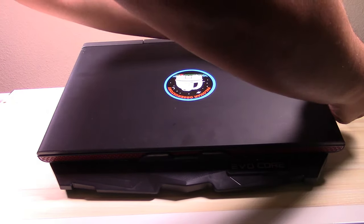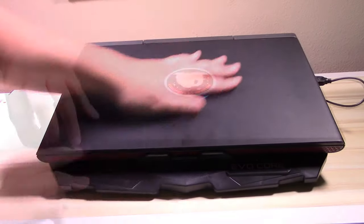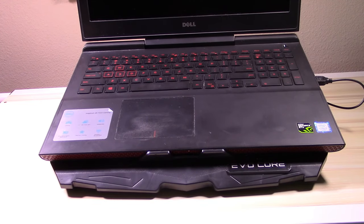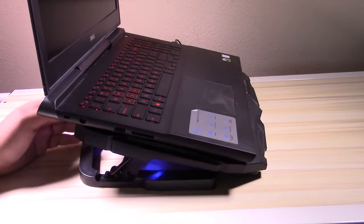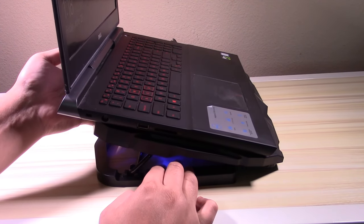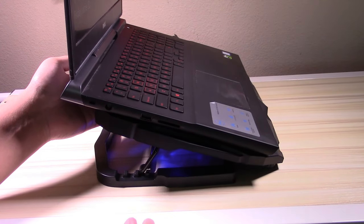It has a max weight capacity of 10 pounds, so it can carry some pretty heavy laptops. On to the build quality — it's made out of plastic, the majority of it is plastic. The only thing that's metal is the bar used for the angle adjustment. There are little notches on the side, and it goes into those five little slots for the five different viewing angles, from zero degrees to 60 degrees.